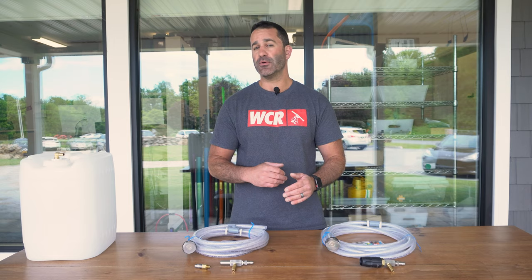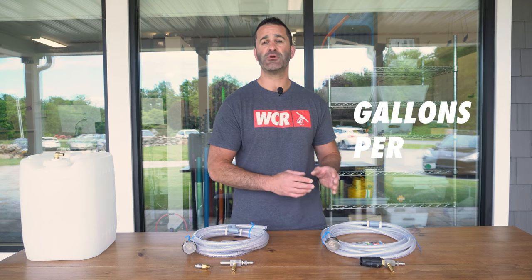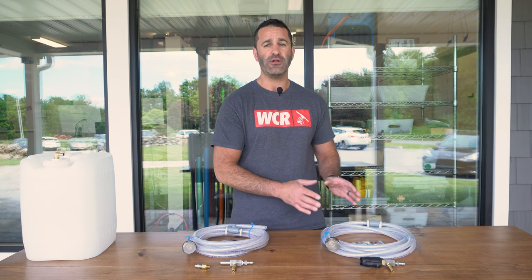Within the M5 and the original, there are several different X-Jets indicated by number. That number is dictated by the GPM — gallons per minute — of the machine you're using. Be sure to look at the chart on the website and make sure you get the appropriate unit for your pressure washer.